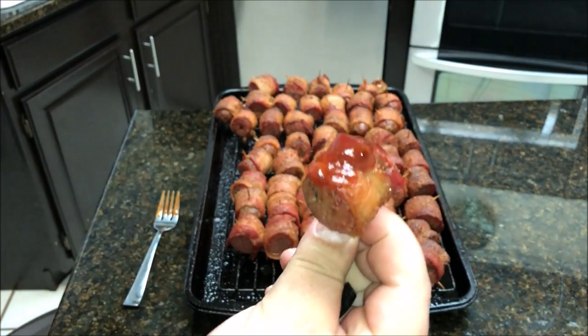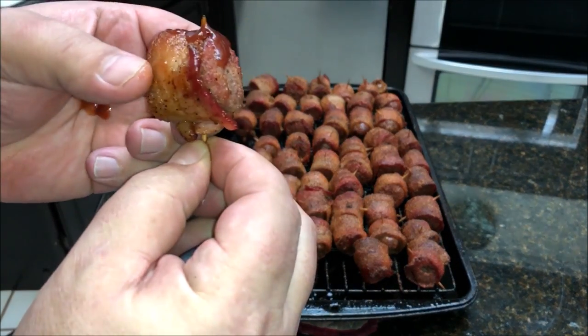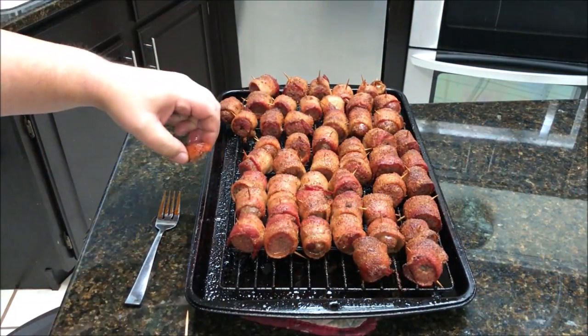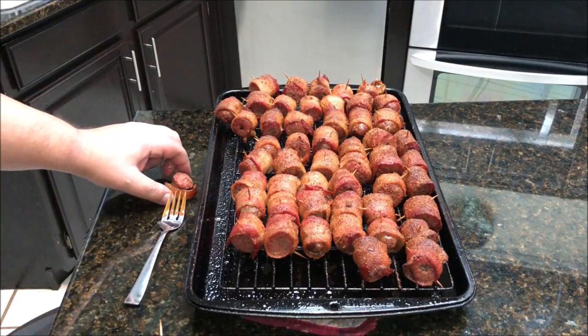Look how gorgeous they look — nice and bacony and smoky. Still hot too! The sausage didn't get dried out, so par-cooking that bacon really helped out. It's nice and crispy. That rub makes it nice and sweet.